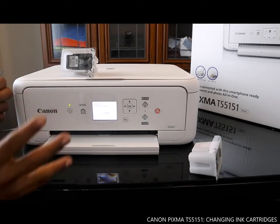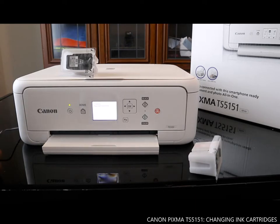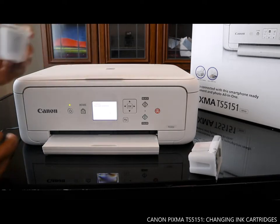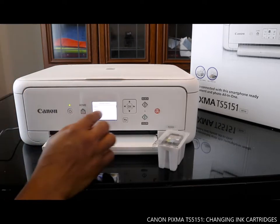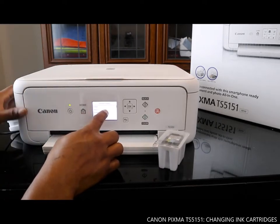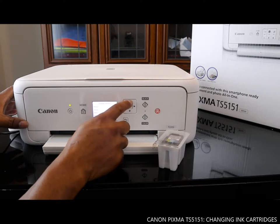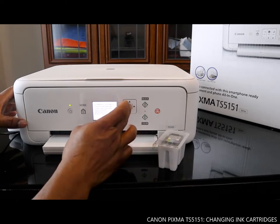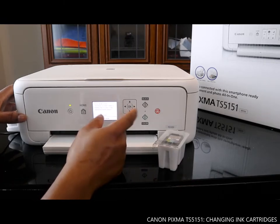Once it processes, it will show you instructions to follow. What we want to do is replace the ink cartridge. Right now you can see it says 'Select your language' — you can go up and down with the arrow. We are from the UK so we are selecting English, then click OK and click the next button.